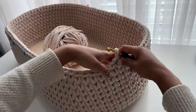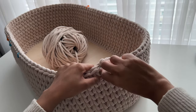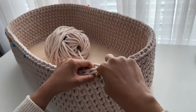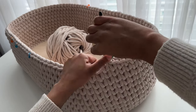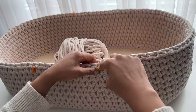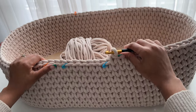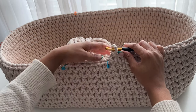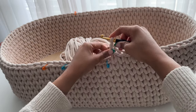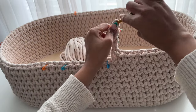To begin round 11, work the waistcoat stitch until you get to the first blue stitch marker. As you're working, if you notice your handles aren't exactly positioned the way you'd like, it's okay to rip back your stitches and readjust your stitch markers. Once you get to the stitch before your blue marker, you're ready to create your first handle. I have seven stitches marked by the stitch markers, so I'm going to chain eight, and then rejoin my cord to the other side of the second blue stitch marker.